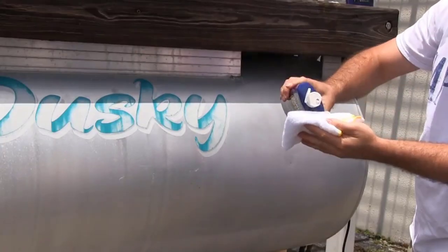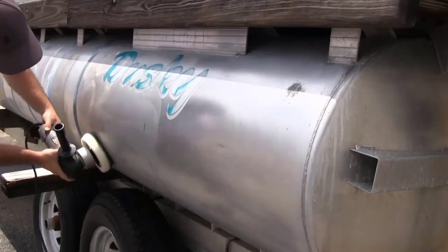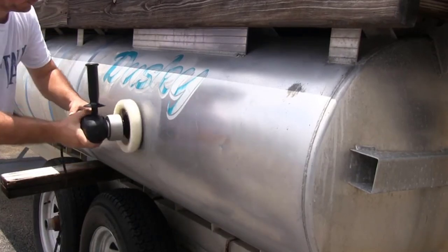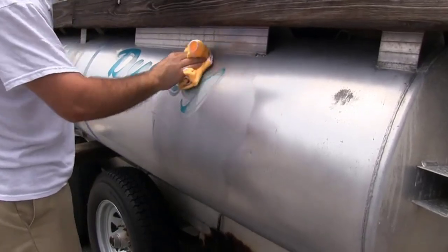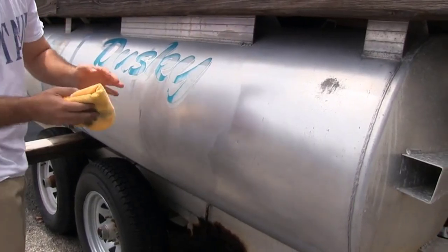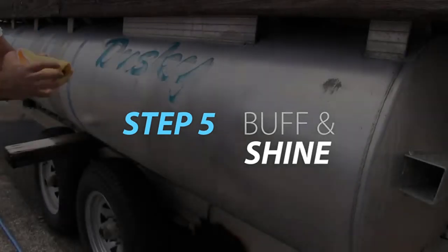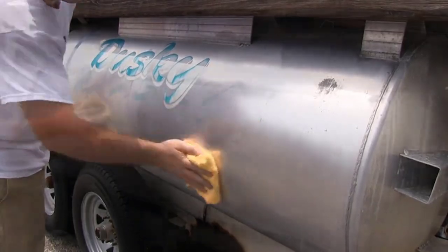Rub it in well. The polish works while wet, so reapply to the cloth as needed. Starbright Aluminum Polish may be applied by hand or with a buffer. Discoloration on the cloth indicates oxidation is being removed. Replace the cloth as often as needed to avoid rubbing oxidation back onto the clean surface. Once the polish dries to a haze, buff the treated area with a clean, soft, dry cloth. Replace the cloth as needed.